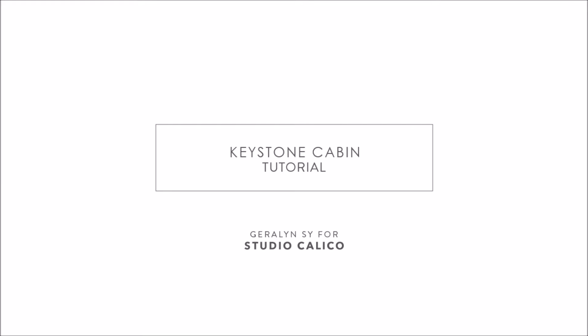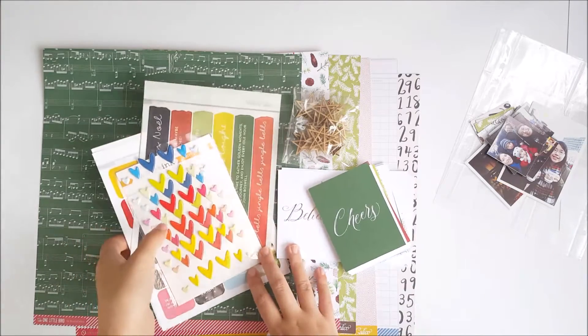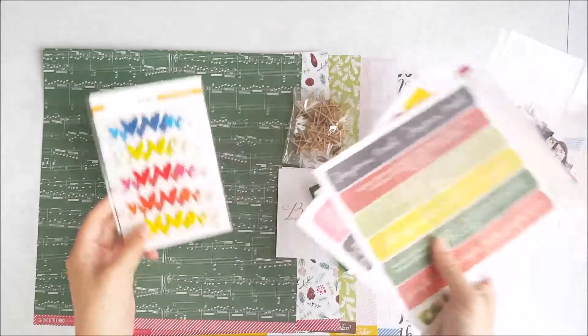Hi everyone, it's Jeralyn here today and I have a tutorial for you using the new Studio Calico Keystone Cabin Collection. I'm going to use this collection to put together a six by eight double page spread for my December Daily from last year.